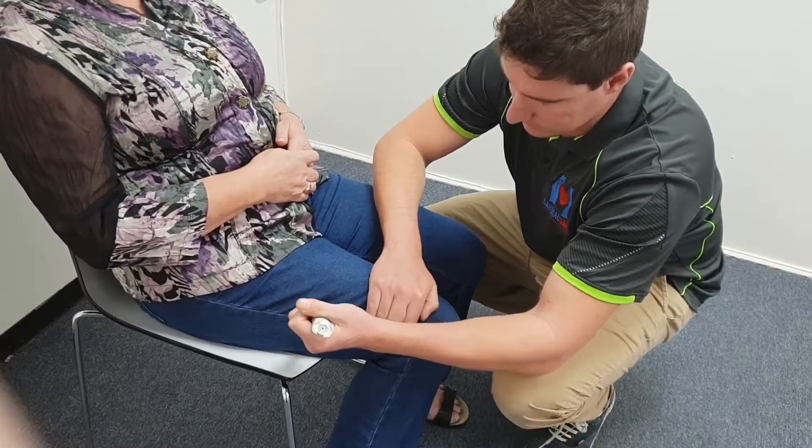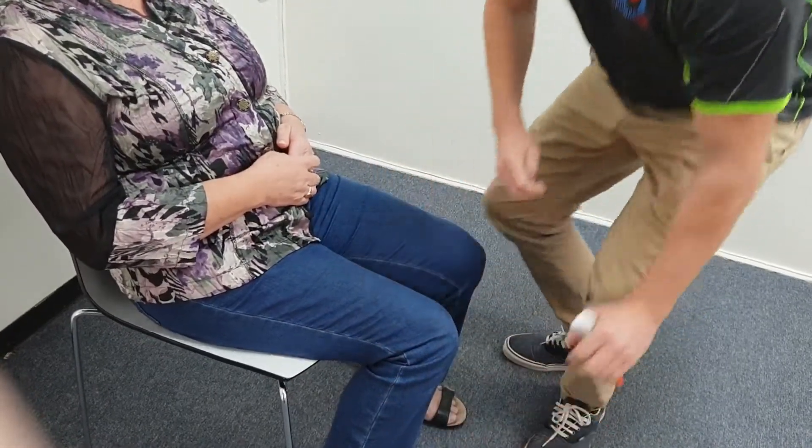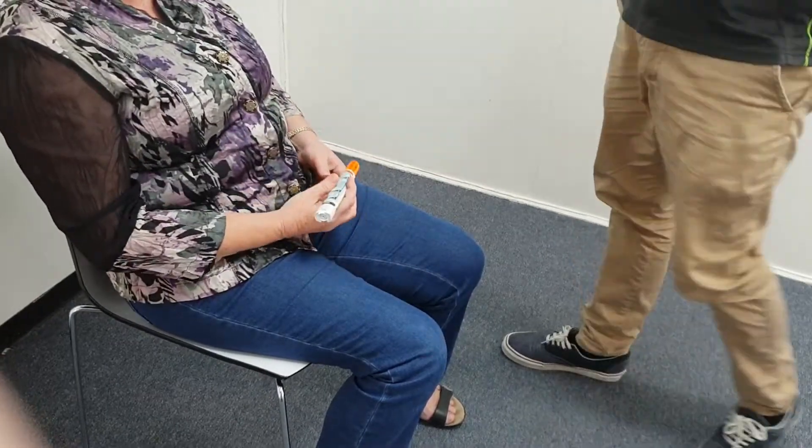Remove the epi-pen, hand the pen to the patient and call triple zero, advising them that you have an anaphylaxis emergency.